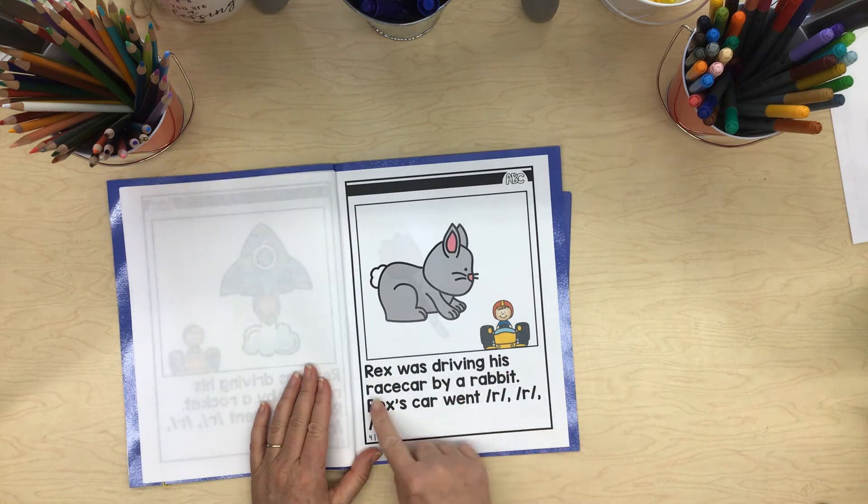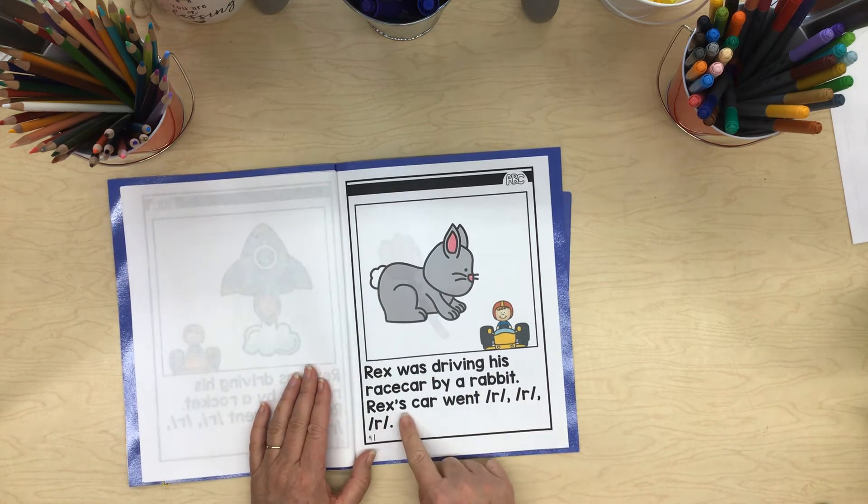Rex was driving his race car by a rabbit. Rex's car went rrr, rrr, rrr.